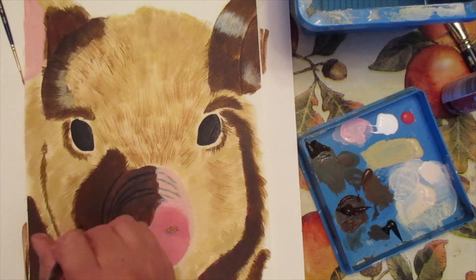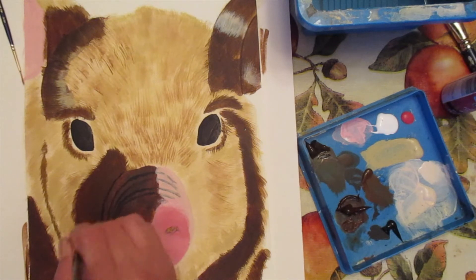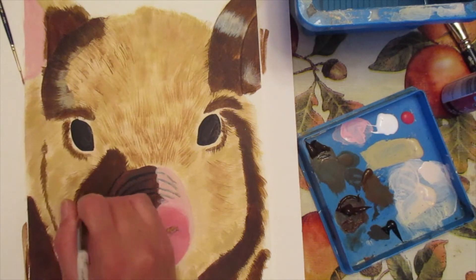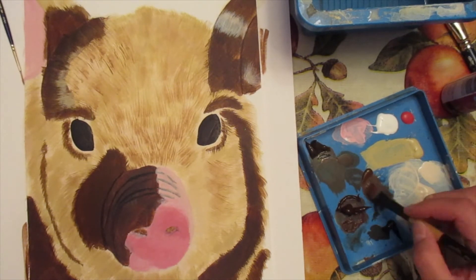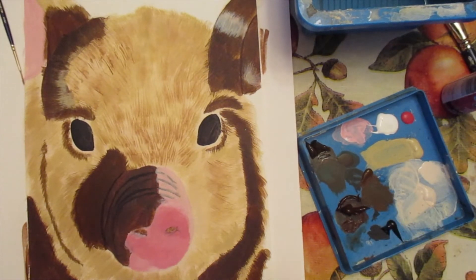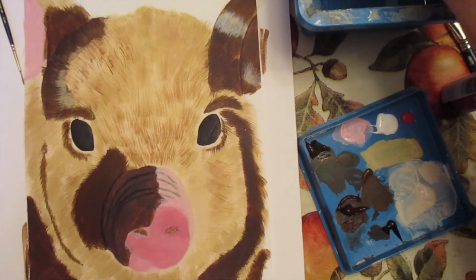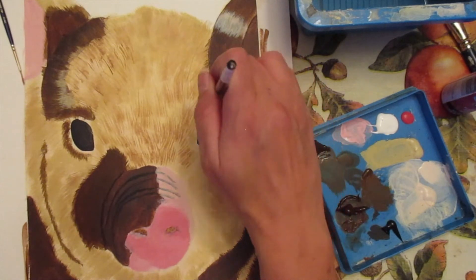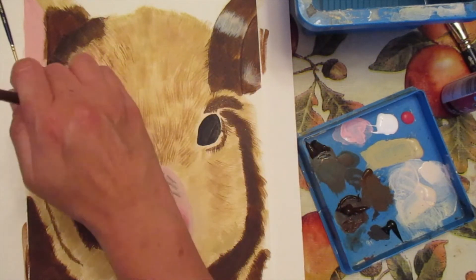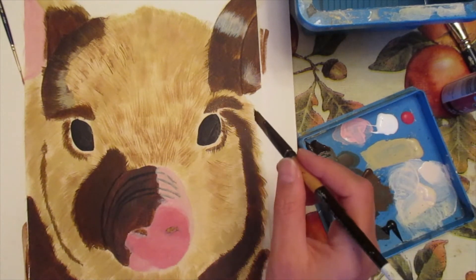Whoever's watching this — this is my first tutorial, so please tell me what you think and what you'd like to see different next time. I'm hopefully going to make some more of these. Tell me what you're working on and what you enjoy — if there's an animal you'd like to see next, I'd love to hear it. And if you do paint Petunia, please send me a picture — I would love to see how it came out in the end.